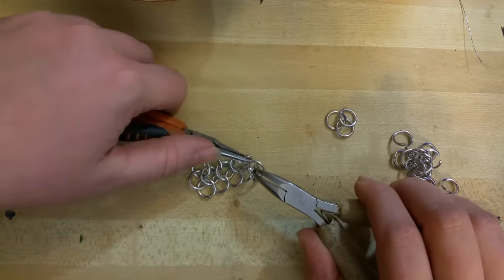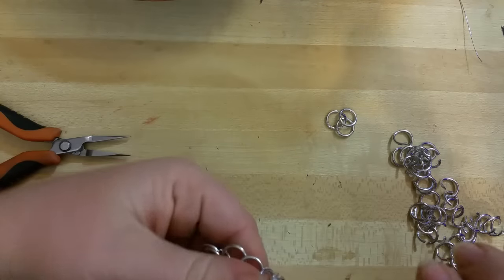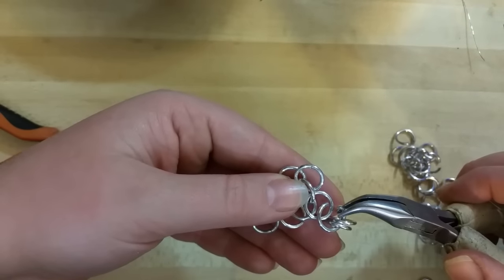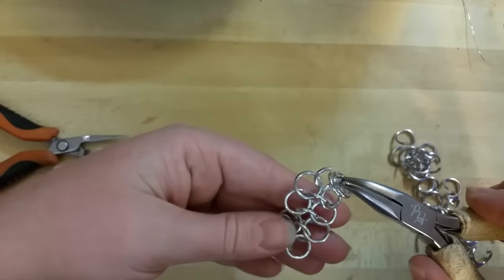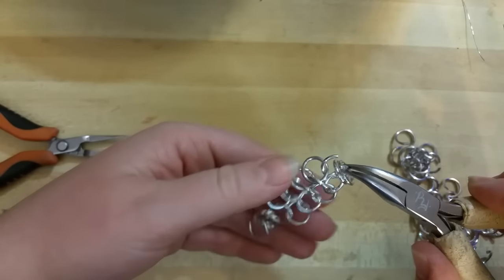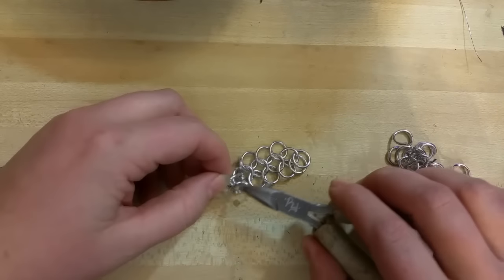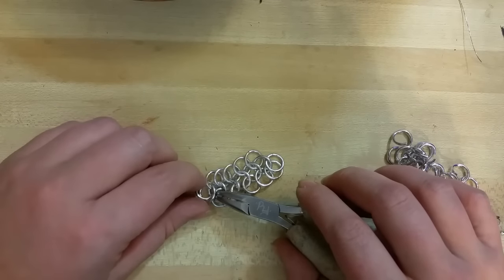I've just hooked through those two again and I'm going to close it. Now let's see what it would look like from the other side. I've just flipped it over. You just want to make sure that you're emulating the way that the ring before it is laying. And if it's not laying right, just tap it around a bit until you start to figure it out.